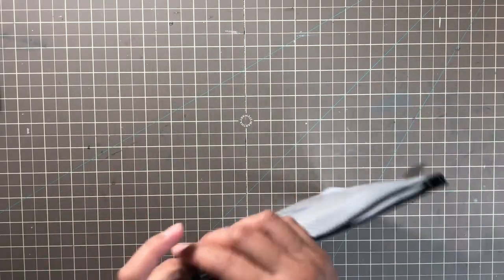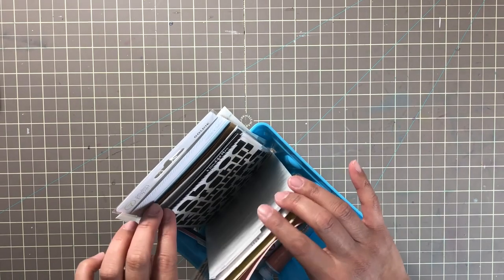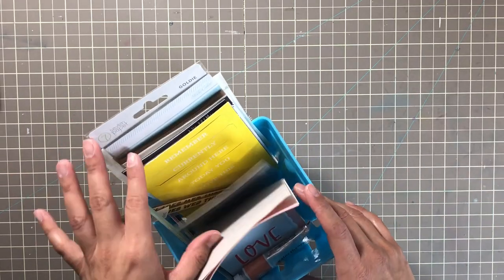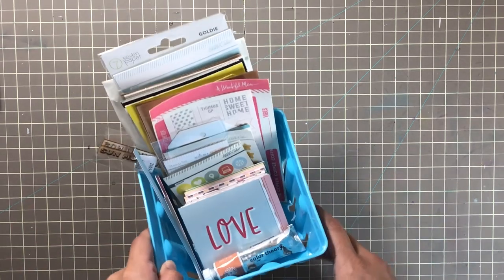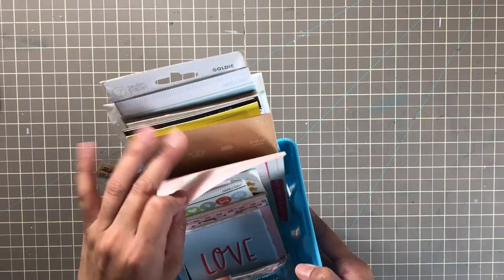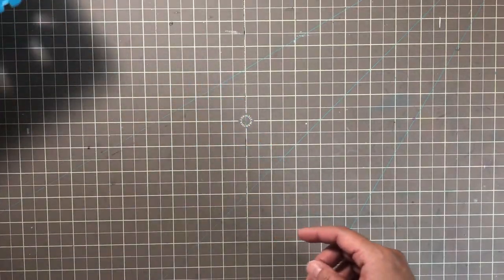I wanted to show you before I get into the scrapbook kits — this is how I have a lot of my Studio Calico stuff organized, like all the loose ends. If you open your planner kits and only use a few things but don't want to put everything back in the bag — I'm the type of person where if I don't see it, it's out of sight out of mind. So having it close by means I'm more apt to use it. I have this strawberry basket from Target a long time ago that's on my desk with things I can grab and stick in my planner.